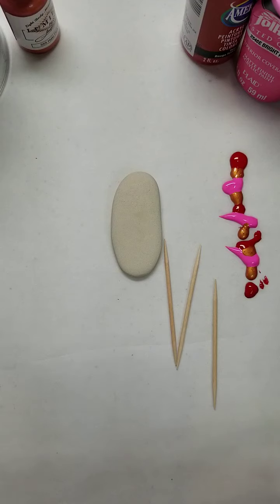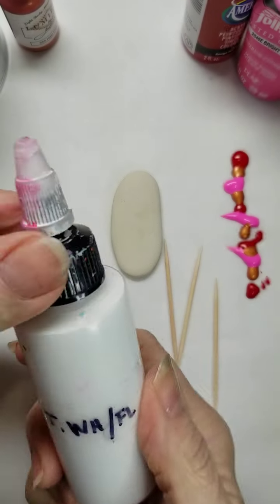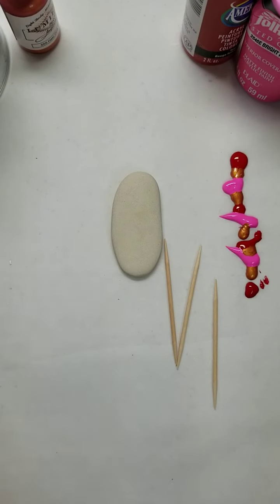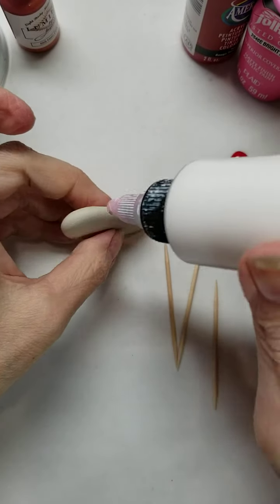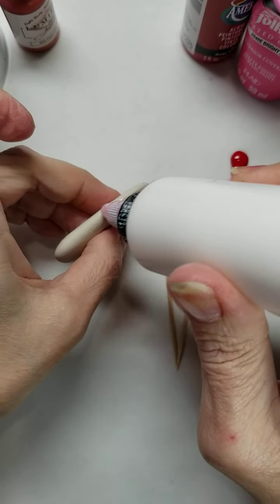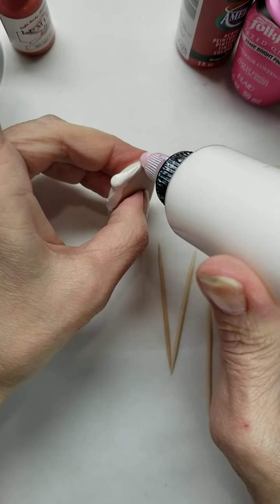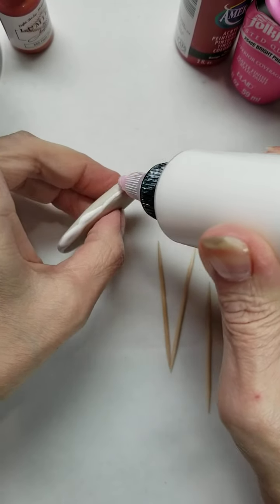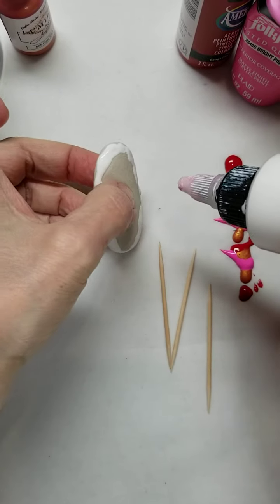I like to mix mine in a bottle if I haven't used it — shake it up really good. I like to make sure my ends and edges are coated and then fill in the top. That's just how I roll; everybody's different.